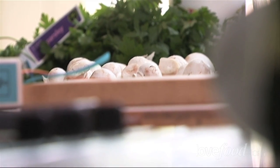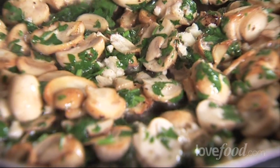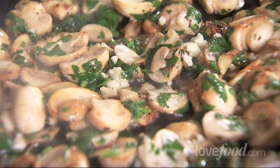A chef friend of mine once said that he thought that button mushrooms, if they were rare, would be incredibly expensive. And you can kind of understand what he means, because when you cook them, that amazing caramel brown is really intensely delicious, with that little very delicate texture inside. So these could be truffles if they weren't so cheap.